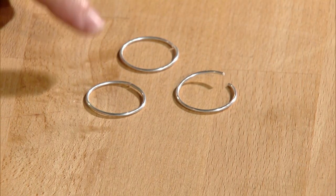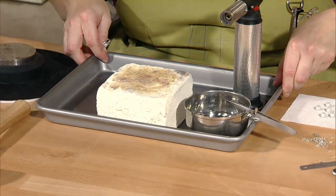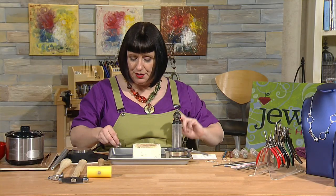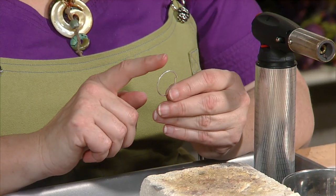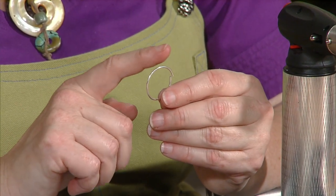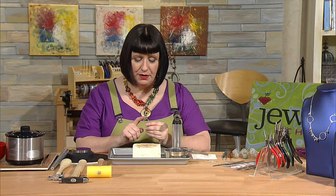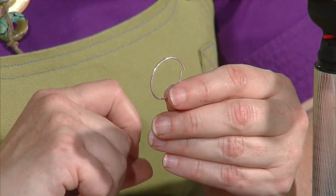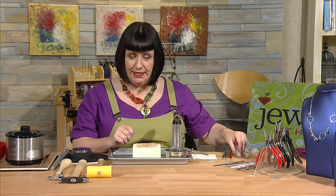Now I have all three rings ready to solder. I'm going to choose hard solder, because these rings will have multiple solder steps. Hard solder flows at the highest temperature, so when I later solder something else to this ring using medium solder, the medium solder flows at a lower temperature — the first join made with hard solder won't come undone. Always work from hard to medium to easy, which flows the fastest.